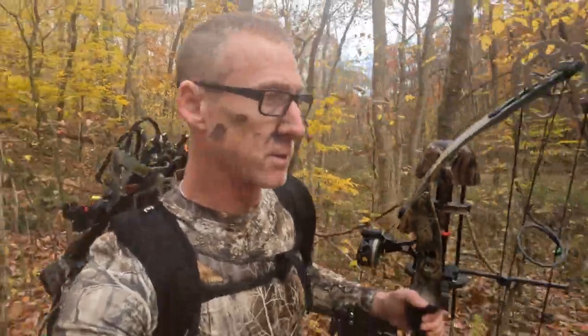Well, that was a good hunt this morning. Saw seven deer — two doe, three bucks.